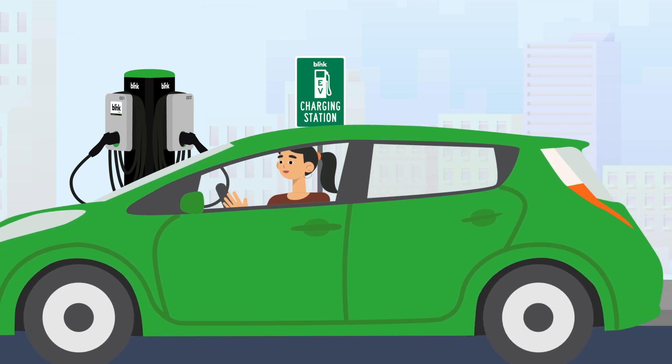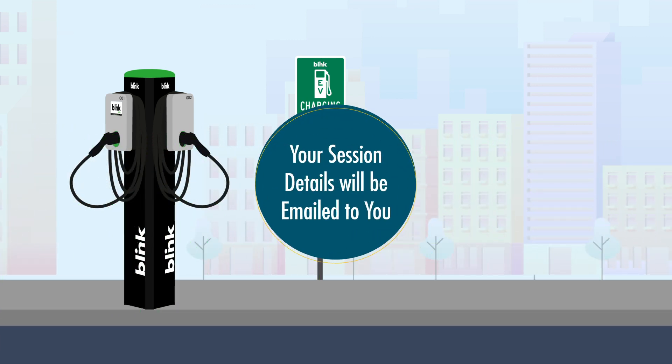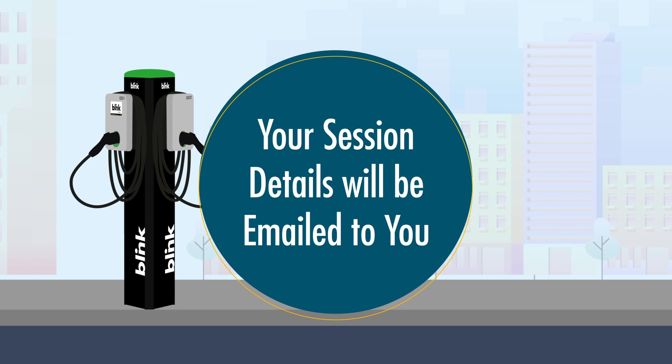Or you can simply unplug your car, return the plug to the unit, and you're all set. Your session details will be emailed to you. Thank you for charging with Blink.